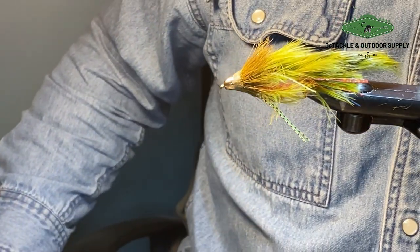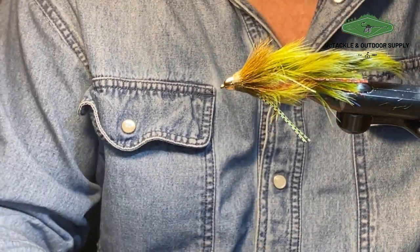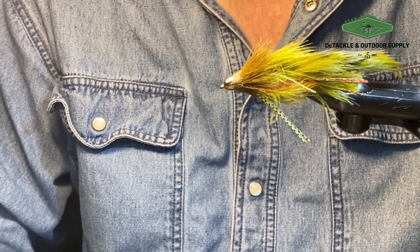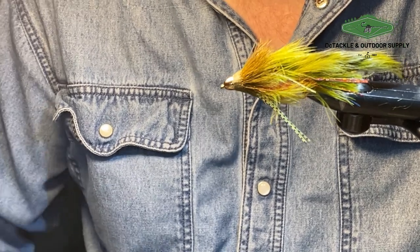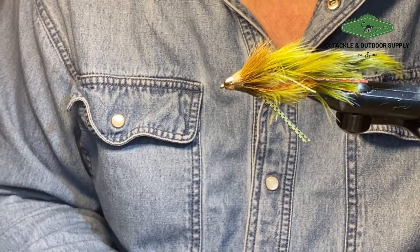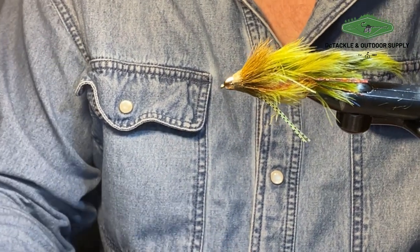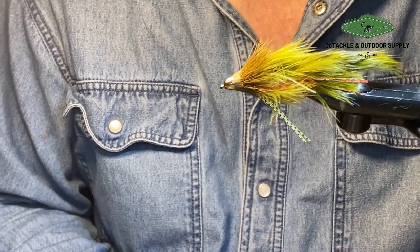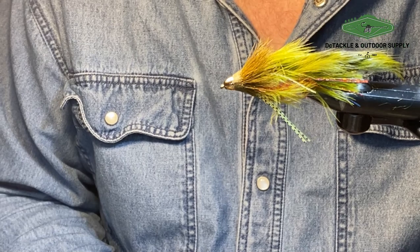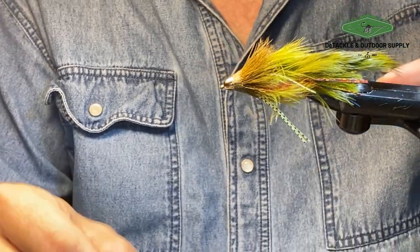I hope you enjoyed this video. Please subscribe to the channel — I'll try to put a video out like this once a week if I can. It'll primarily be flies typically used for brook trout and landlocked salmon, maybe in bigger sizes. These type of flies you wouldn't typically see used locally for brook trout, but I've had people use them for German browns and some of the big browns around here, and they work quite well. Thanks, bye.